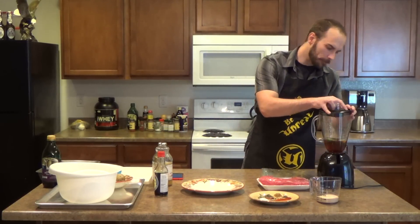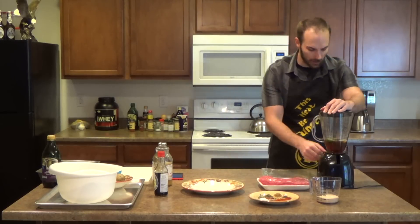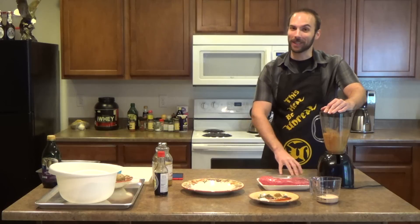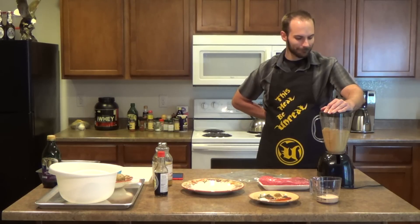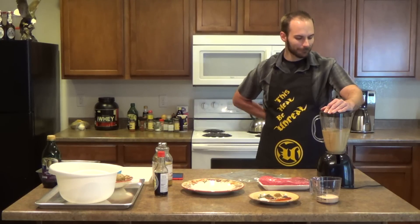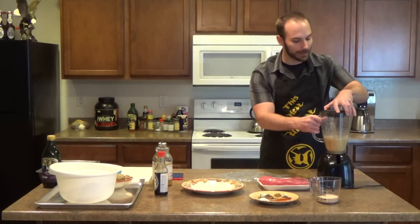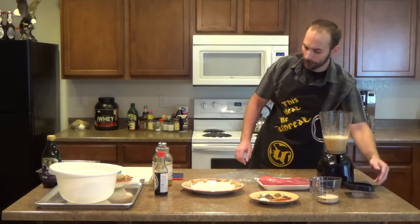We'll put the lid on this sucker, make sure it's plugged in, and then we're gonna liquefy it for a few seconds. All nice and mulched and everything, ready to be put onto this little fella right here.